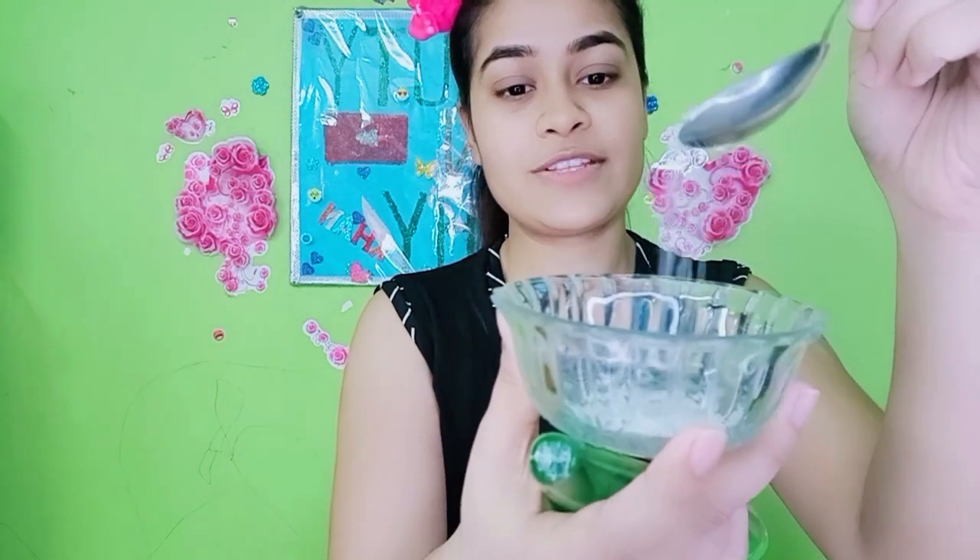I am going to balance these two ingredients today for the DIY — one ingredient from the kitchen and one from the beauty section. So let's take all the ingredients. First, from the kitchen, I have taken sugar. Here I am taking half a tablespoon of sugar, and here I will take aloe vera gel.